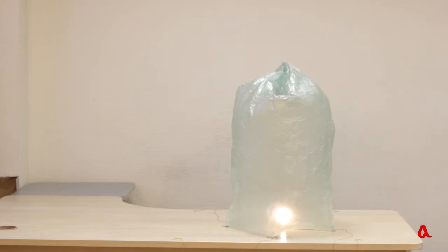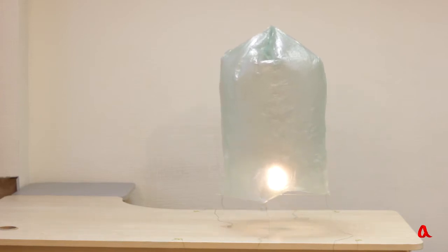When the candles heat the air inside the enclosure, the air will expand and a certain part of it will go out. So the Montgolfier will become lighter. Well, time to fly!